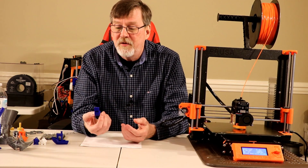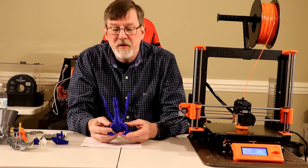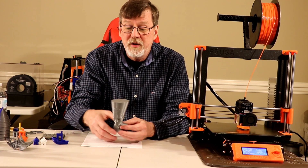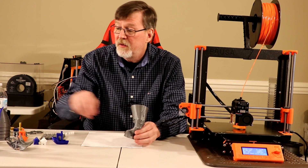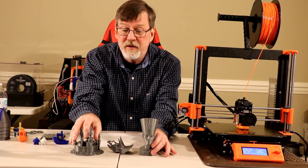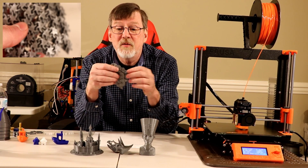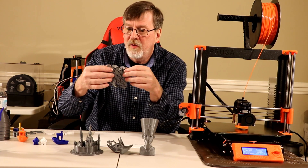I also printed their little whistle, the JP whistle. I've done the Linda — that was with Hatchbox PLA and it turned out really well. Then I switched over to the PLA that comes with the Mark III. Here's the Nefertiti bust, which turned out quite well, as well as the Triceratops head and the Castle. I also did some chain mail and it turned out well — it's very flexible. I had to work it a little bit to get it going initially after pulling it off the plate, but it worked well.